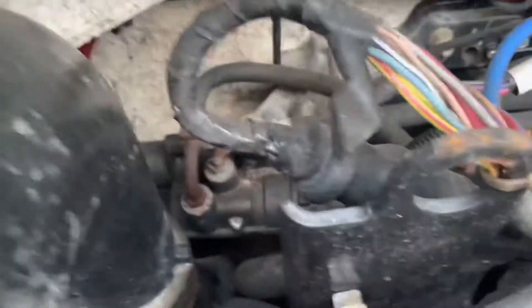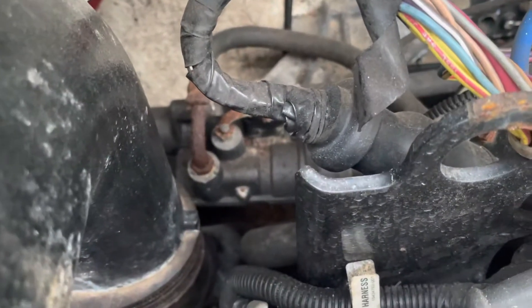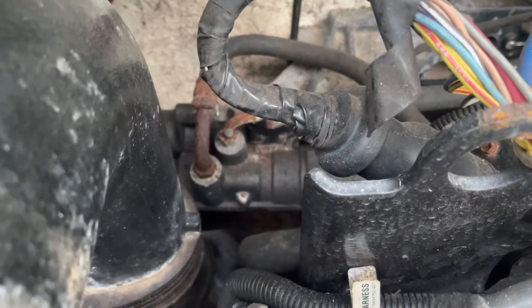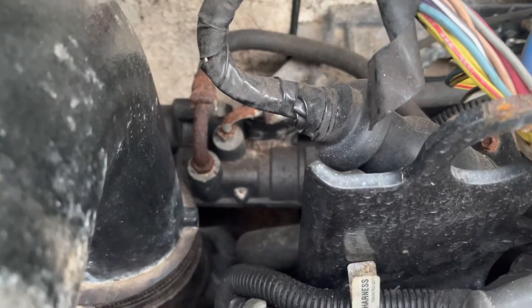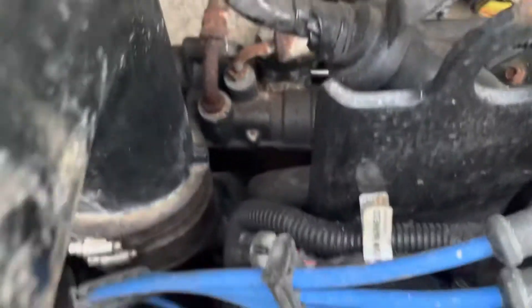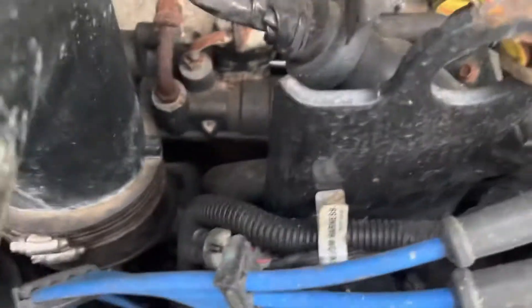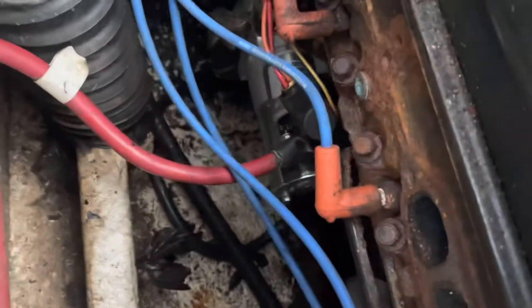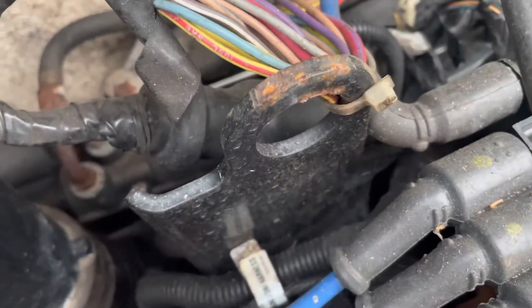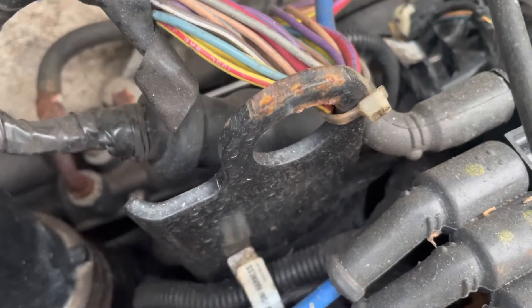There's a clamp that comes off the side of that power steering cooler. The power steering lines are going to be a pain because they're not quick disconnects — they're threaded. I may not be able to get those loose. There's also a battery connection on the starter to take loose, and a negative cable somewhere on the back of the engine.